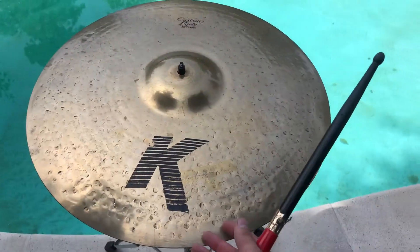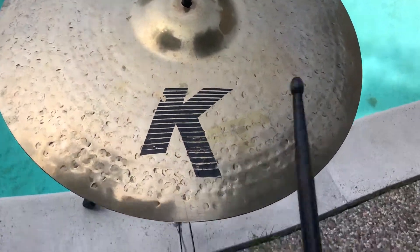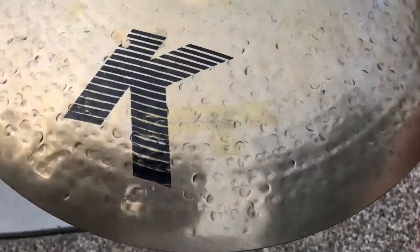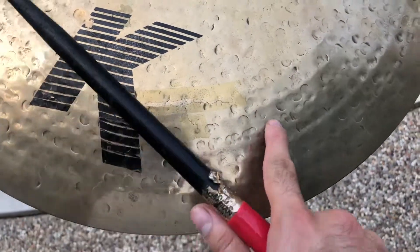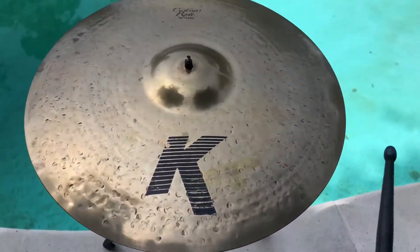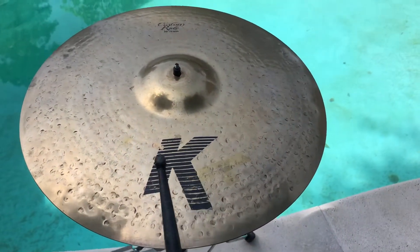Good morning and salutations y'all. Today we got a Zildjian K Custom Ride 20 inch, and we got some crack damage right around this area here — it's gonna put an ozone hole right there in that area. Before we fix this cymbal up, let's give it a little sound test.